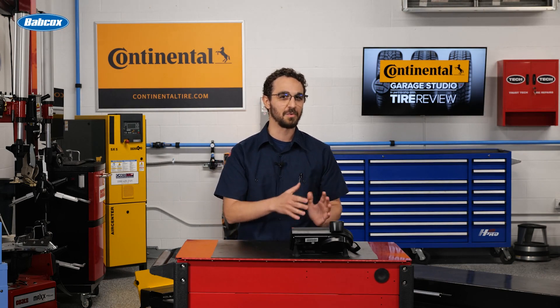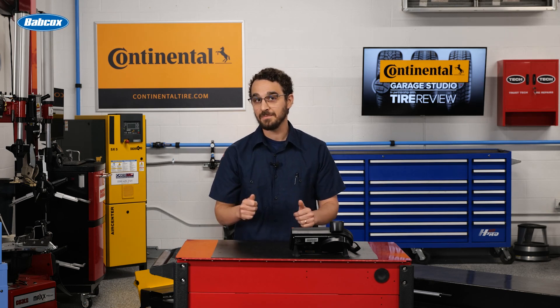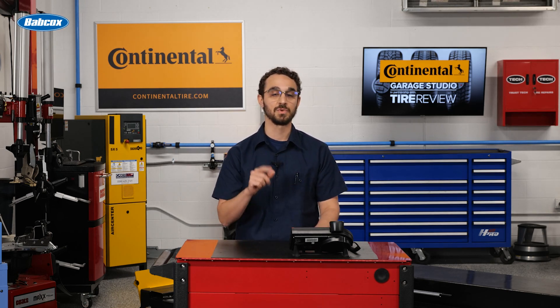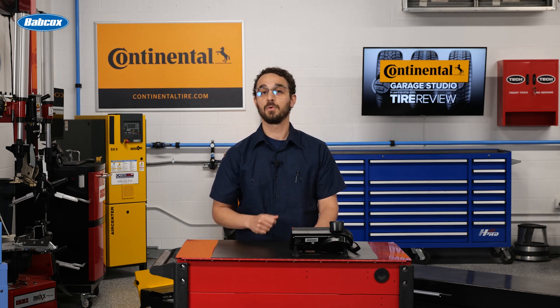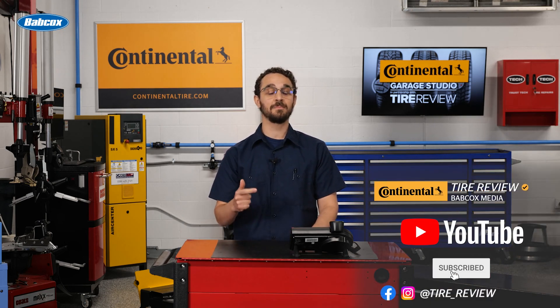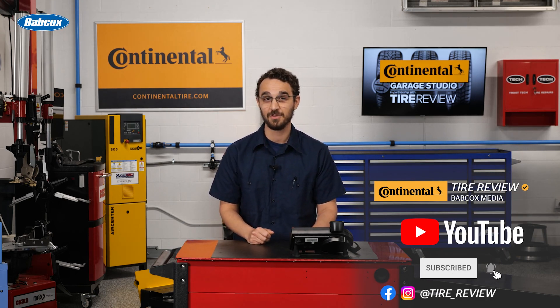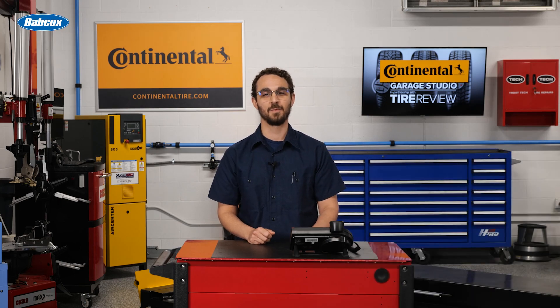Don't discount these benefits, but there's another side of the coin. We'll have that for you in our next episode, and then you can decide for yourself what the best choice is for your customer. For more tire and service videos, don't forget to follow us on Instagram, Facebook, and YouTube. I'm David Sickles, coming to you from the Tire Review Continental Tire Garage Studio at Babcock's Media. Thanks for watching.